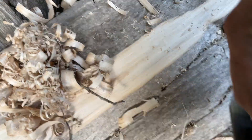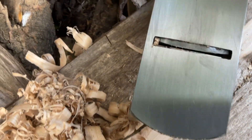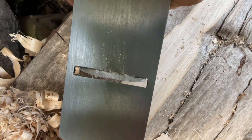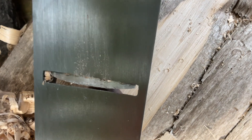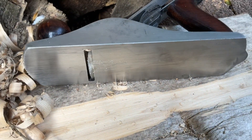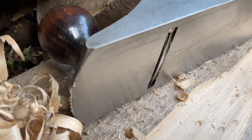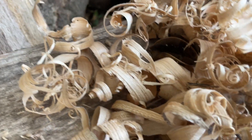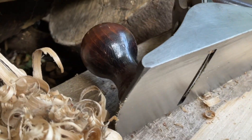Look at that. Like a spoon, a razor sharp spoon. Look at the shavings — half a mil thick. Bites the wood. Bites into him.